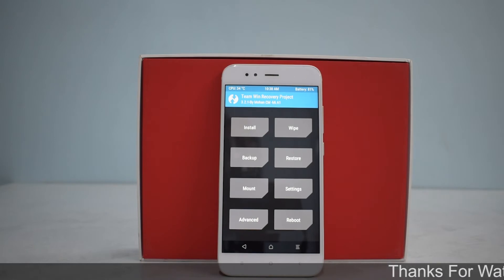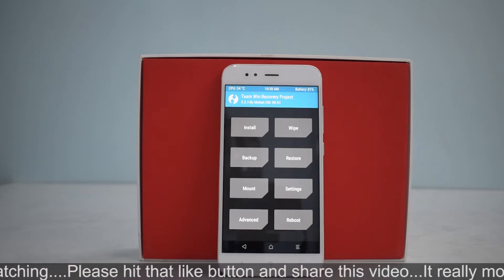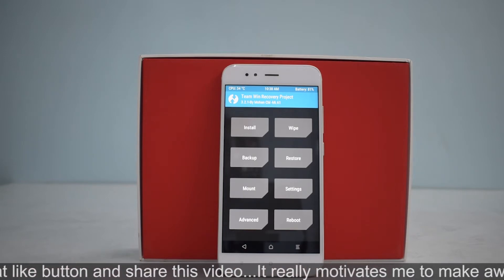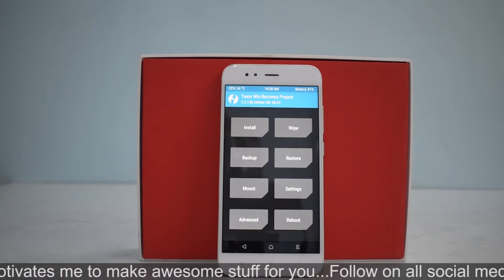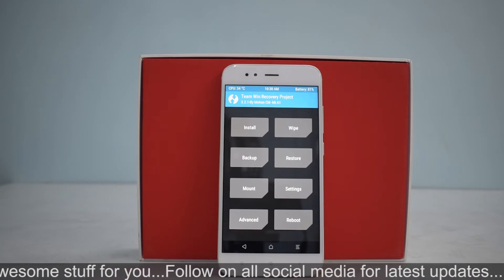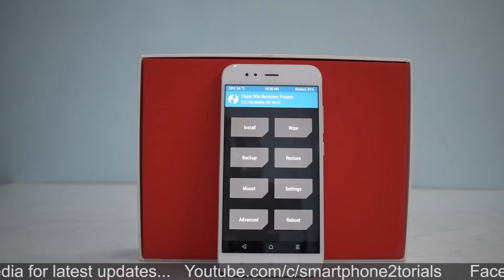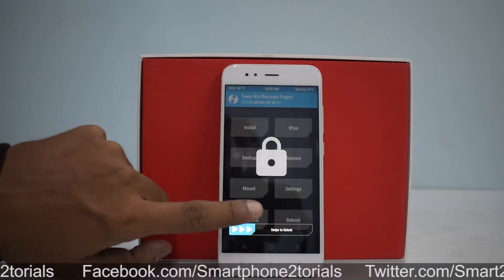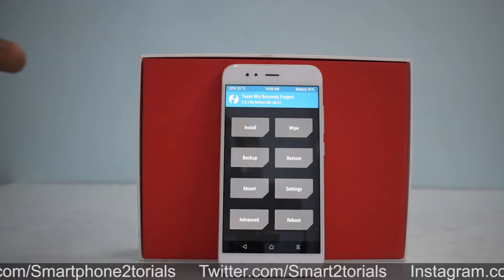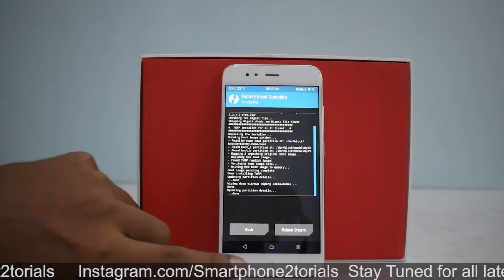Alright, another install and preview for the Xiaomi Mi A1. Today we're looking at AIM ROM, which is based on Android 8.1.0. The reason I'm doing so many installs and previews for this device is because these are ROMs that have never been covered on my channel. As always, make sure you have at least 50% battery backup and all your data sorted, and have the files downloaded and copied to your phone's internal memory.